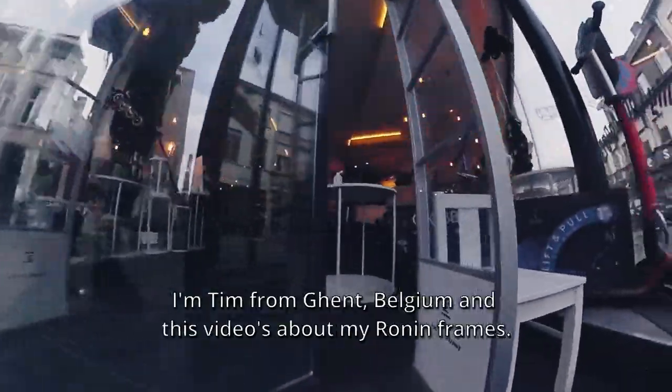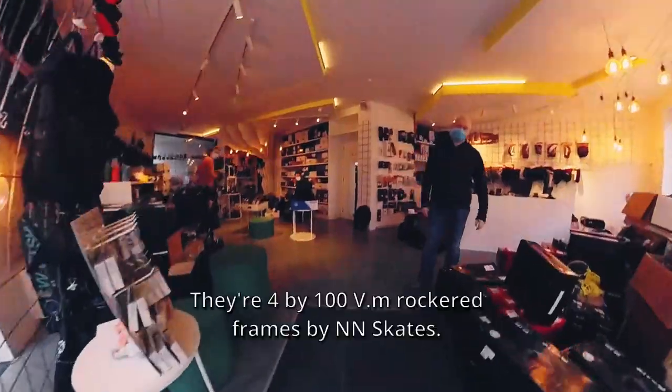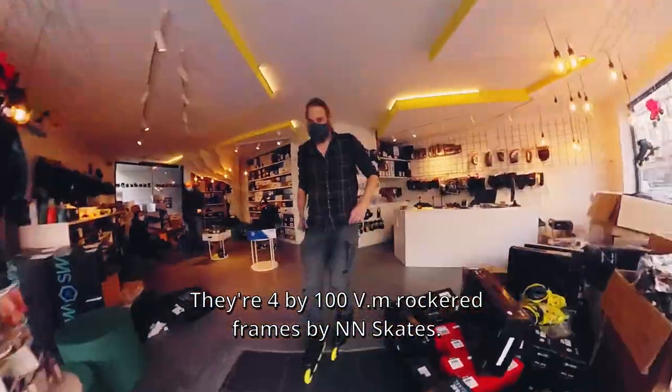Hello, you Roaring Raptors! I'm Tim from GAN Belgium. This video is about my Ronin frames — they are the 4x100 V.M Rocket Frames by NN Skate.